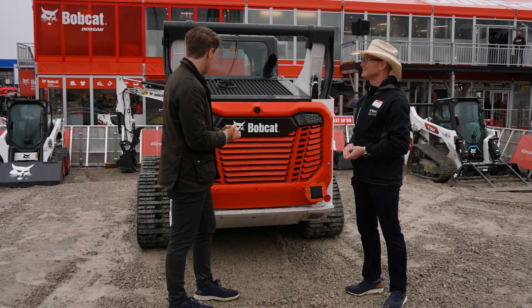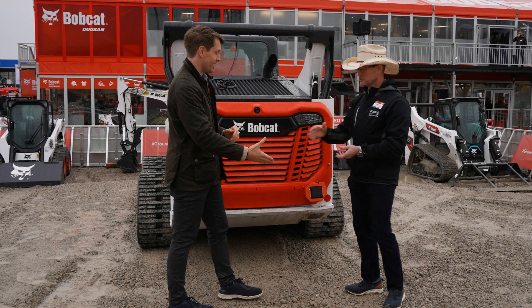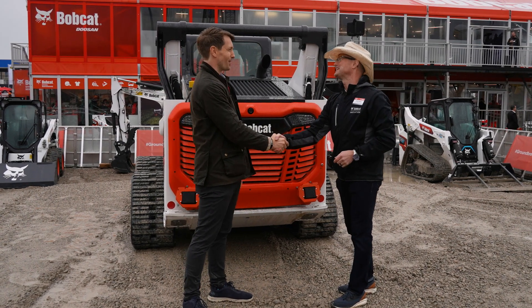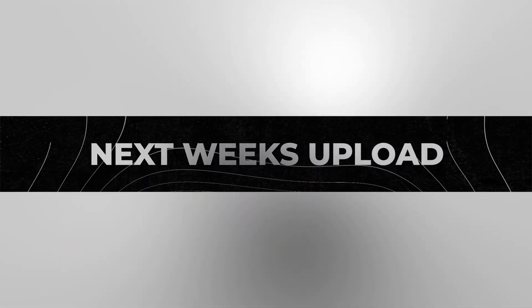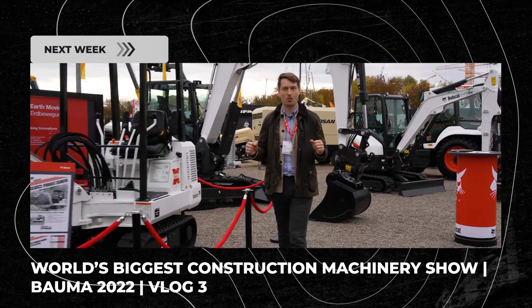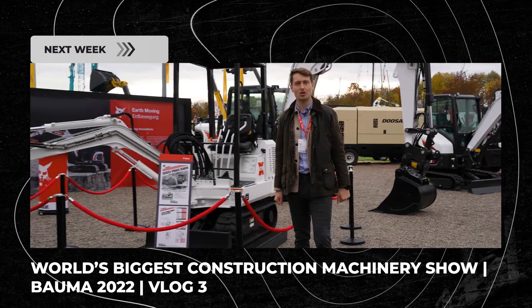Thank you for taking the time to talk us through it — it's an absolute pleasure. And I must get you over to Ireland sometime soon! Welcome to episode three of the Adair Machinery Vlog, coming to you live from the world's biggest construction event, Bauma 2022.